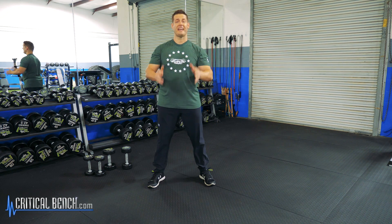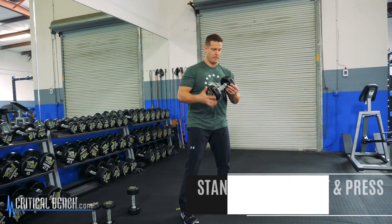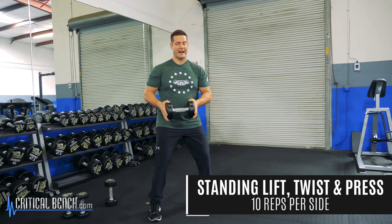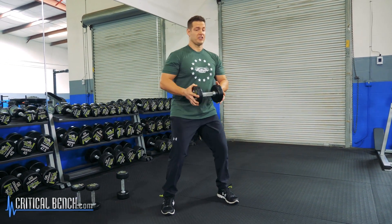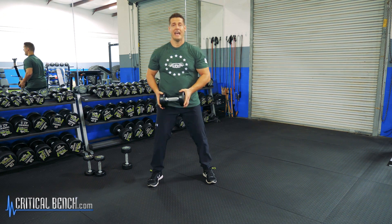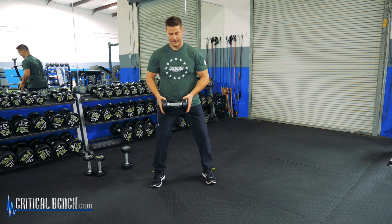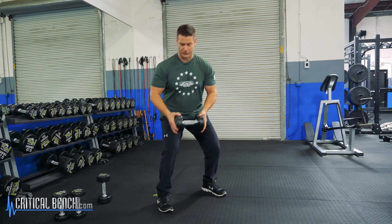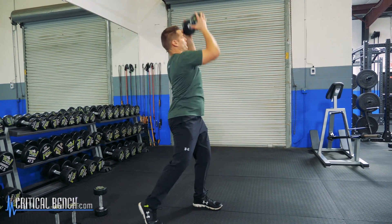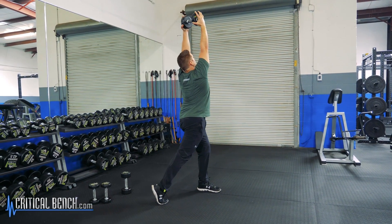I'm going to begin with a standing vertical twisting movement. I'm going to grab a 20-pound dumbbell and hold it by its sides just like this. What I'm going to do is rotate as I twist down to the ground, lift the dumbbell and press it up over my head. I'm going to do 10 reps to the left and then 10 reps to the right. Notice my feet as I do this — I'm not firmly planted to the ground. I'm reaching, pulling up, rotating, and pressing up.